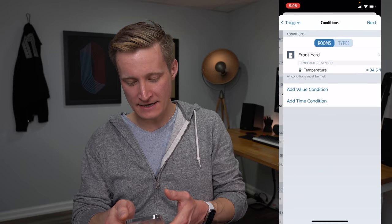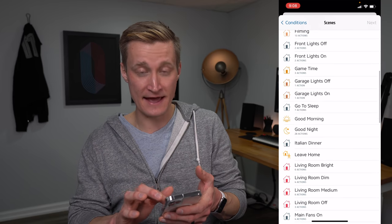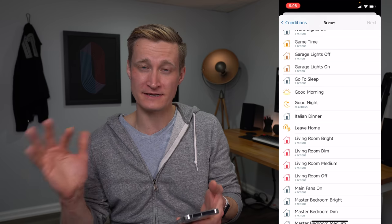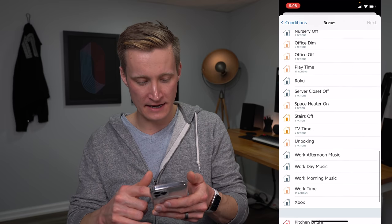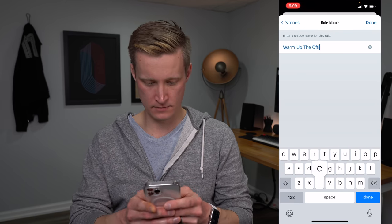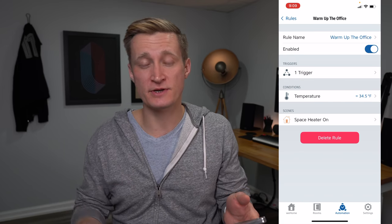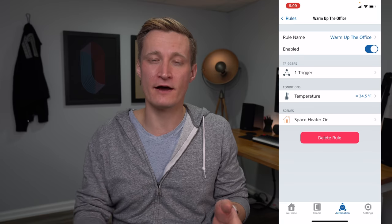I hit add, and it adds the temperature condition. Then I hit next, and that triggers a scene in HomeKit. It's good to tie your automations in HomeKit to scenes — it just makes them more maintainable over time. I've created a scene called 'space heater on,' and now we have our 'warm up the office' automation: every morning at a particular time, if the temperature is below a certain amount outside, it turns on the space heater in my office.